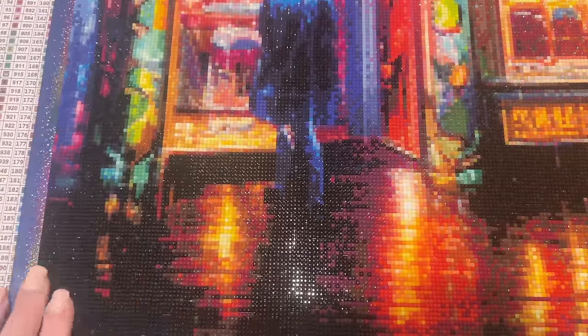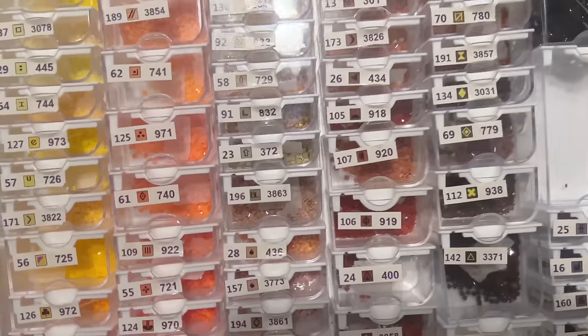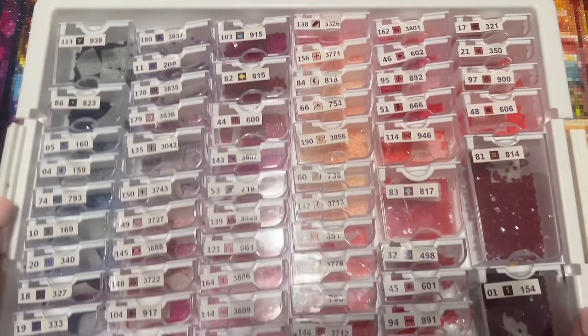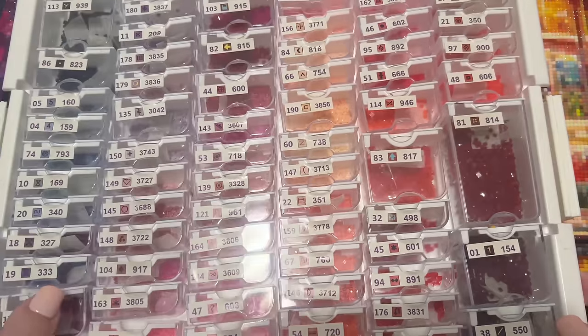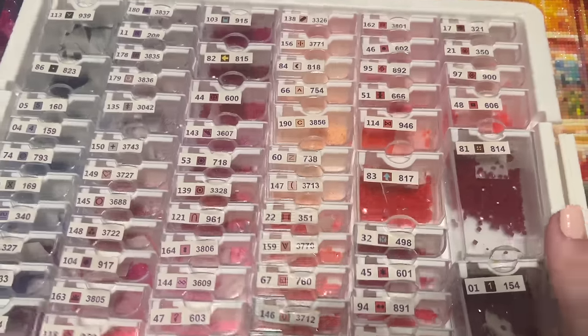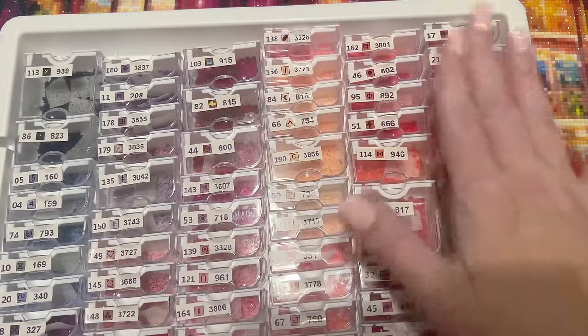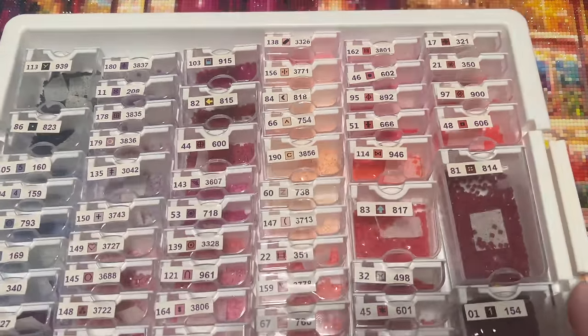Over here you can see these big areas of DMC 310 black, so I did get to color block through here — it was wonderful and glorious, though I had a little hang-up with some of the quality on some of these diamonds, finding myself having to pick around some trash. Not the end of the world, but I still got to color block through those areas. Now I want to grab my color trays and show you what it was like to work on these.